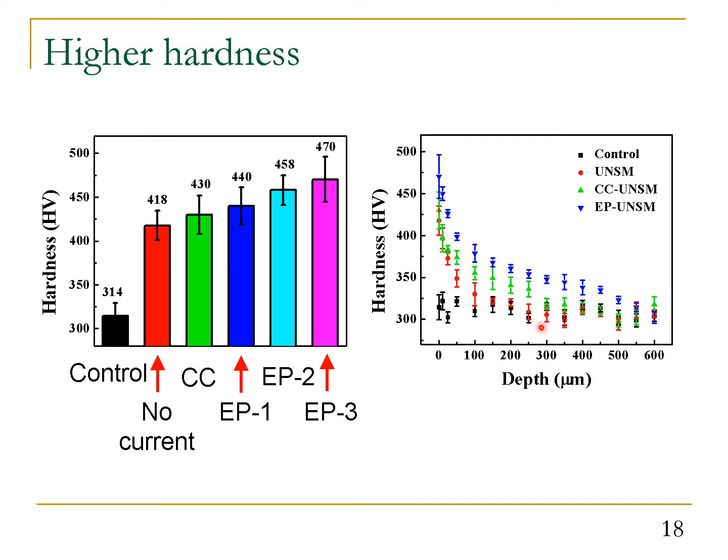We measured the surface and in-depth hardness after different process conditions. Traditional ultrasonic peening without current increased surface hardness from 314 to 418. With continuous current, it increased to 430. With pulse current, surface hardness increases gradually with peak current density — at the highest peak current density, we reach a hardness of 470. The in-depth hardness profile also shows that pulse current assisted peening leads to the highest surface and in-depth hardness.